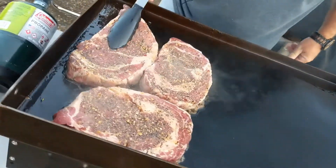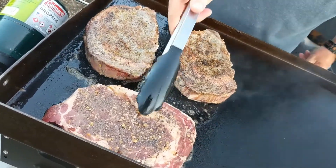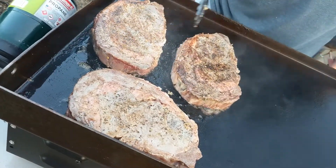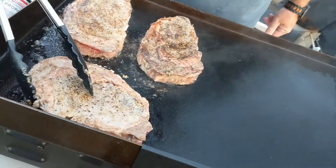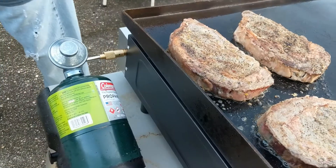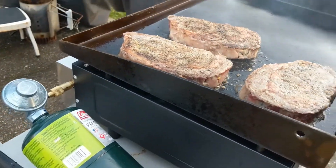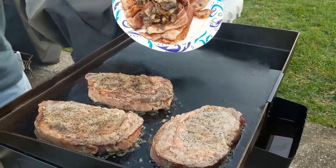Look at those ribeyes — this is my first time doing steaks on a flat top. Those are seasoned with Montreal steak seasoning, a little bit of salt and pepper, a little bit of garlic. Montreal steak seasoning is kind of a timeless classic, shall we say.